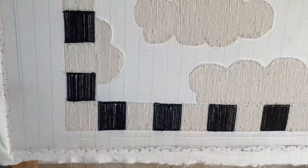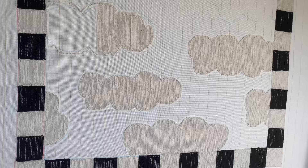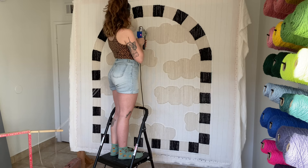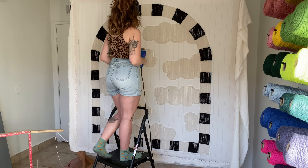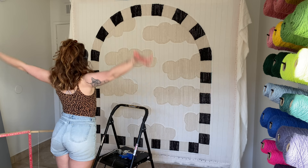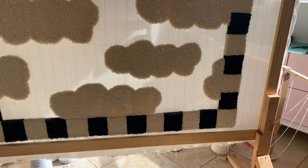Then I moved on to the clouds, and the clouds you see here used up two full yarn cones, just to give you an idea of how much yarn it took me to make this whole rug. Here I am finishing the clouds in real time, and then I like to pull out all of the little strings from the cut pile gun. I used to trim them but now I just tug them out. Can't forget to stretch — very important.